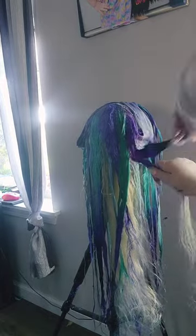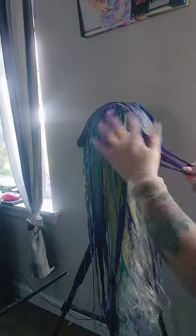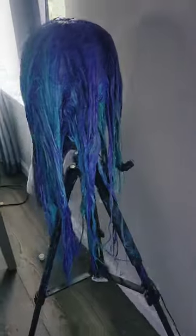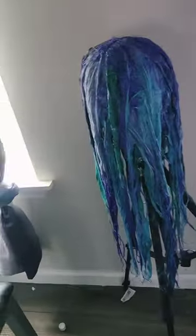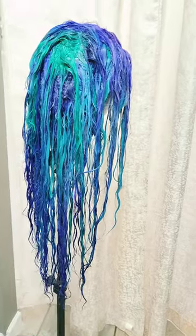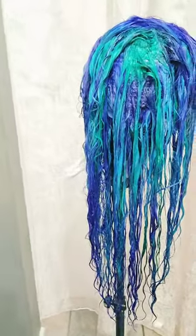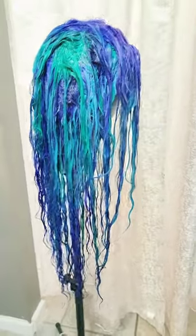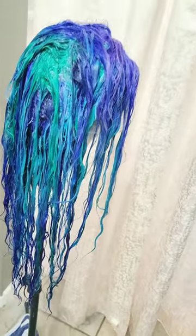This is the wig after the first go-round of the dye, because I actually dyed this wig two separate times. This is the wig after the second time I dyed it, because there were some areas that I wanted to be more pigmented, so I went in a second time.